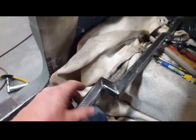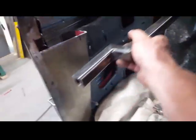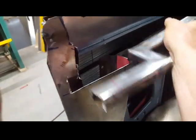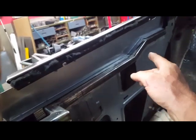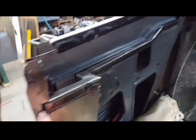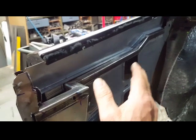Moving along, I've taken some 120-wall or eighth-inch wall one-by-one tubing and made this piece, which is going to fit into here and into there. This panel all the way around will be welded to this piece, then this will be welded to the door jamb — making a pretty rigid piece going from front to rear.